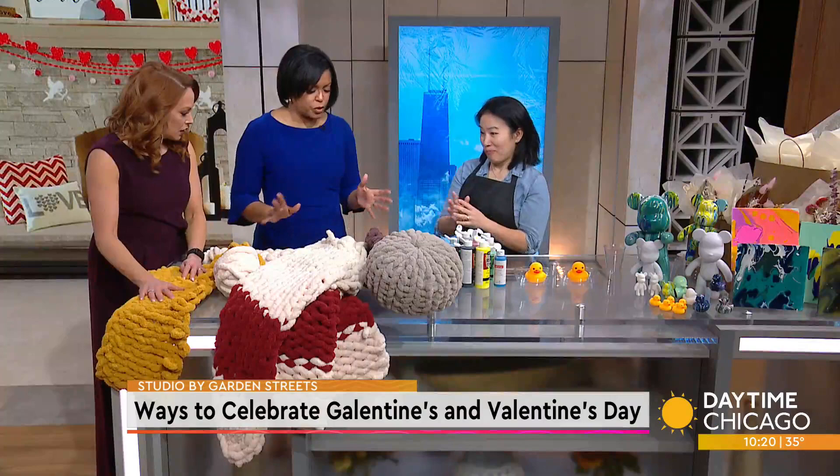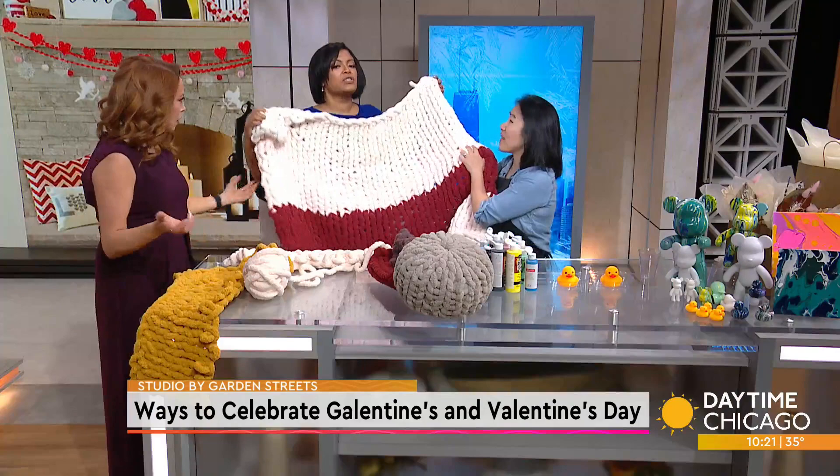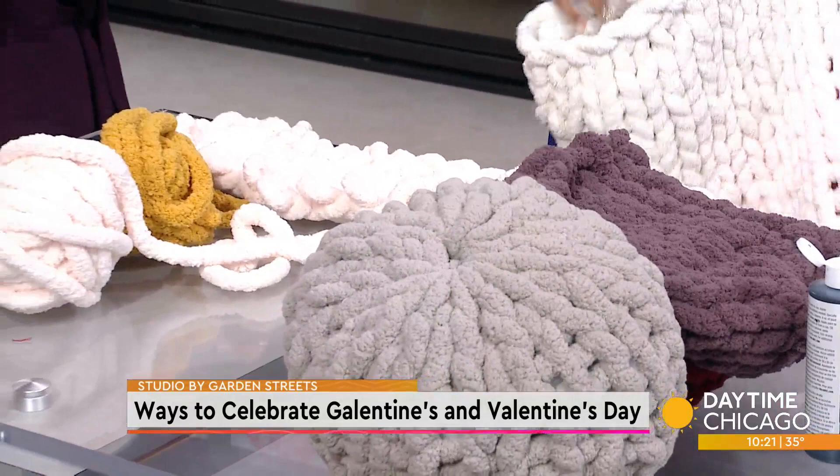This is the new crocheting! So this is a chunky knit blanket — it has two different patterns. Look at this. If you flip it, it has a different pattern on the other side. I'll show you how to do some loops, and then the same kind of yarn can be used to make pillows. It's amazing. And very warm.